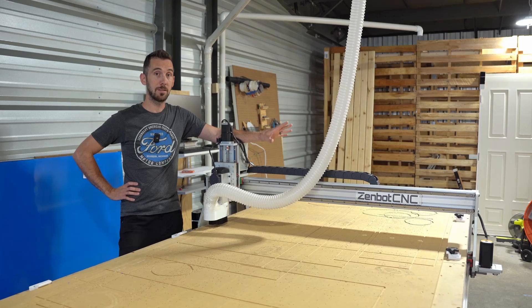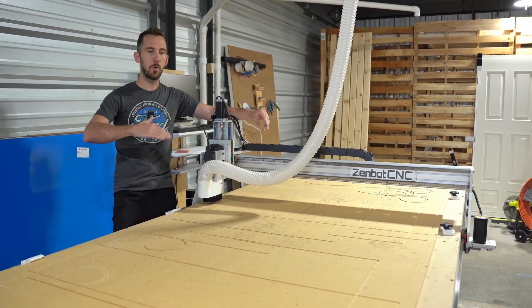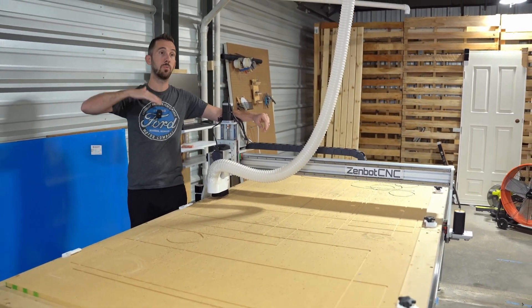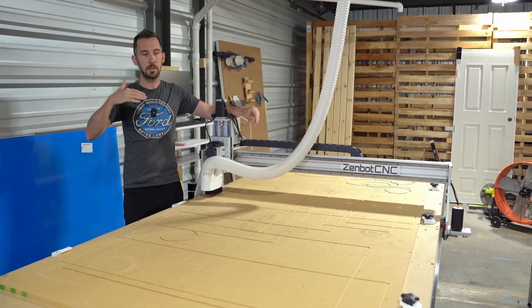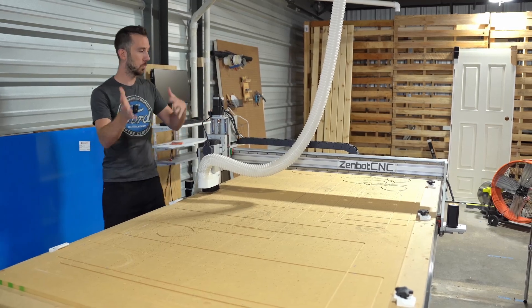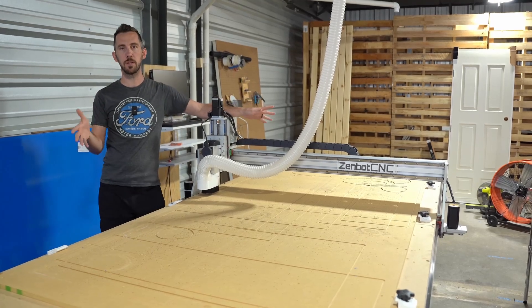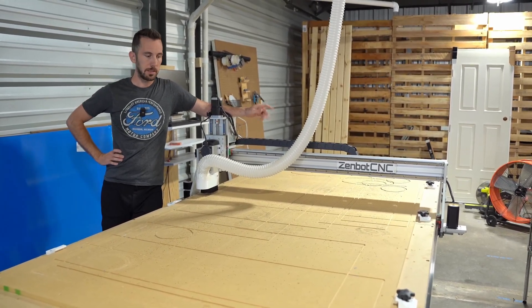I highly recommend it if you're just starting out like I was last year. Now that we're moving into the commercial side of things and pushing a million dollars in sales, that makes sense — I have the finances to afford a bigger commercial machine, so we're upgrading. This will become the backup for the new ShopSaber Pro Series 510 that I purchased, which will be here in about 30 days.